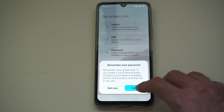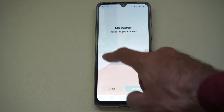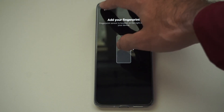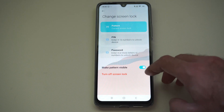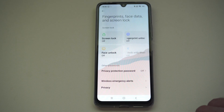Now it's very easy to remove this too. So if we quickly just do a pattern, we can go to confirm and then add a fingerprint if we want. Otherwise, we can just click this in the future, put your pattern in, and then there should be an option to turn off right here. Just go to OK, and we can turn that off now.